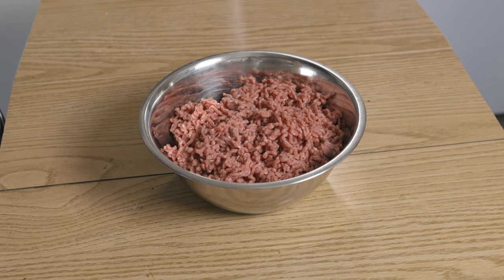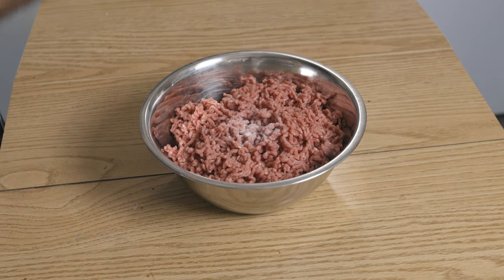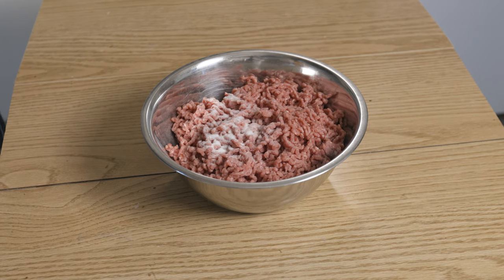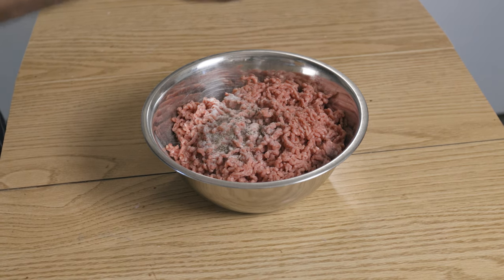Make sure to pop your burger sauce in the fridge for about an hour to make sure all those flavors combine properly. Now for the best bit — time to make our burgers.